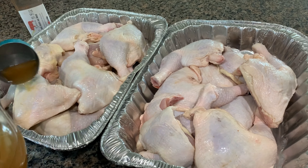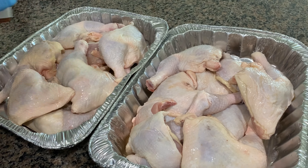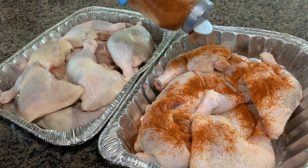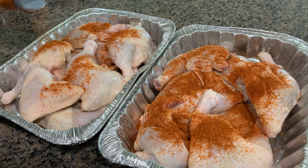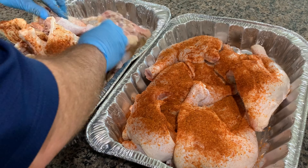We're gonna start off by adding apple cider vinegar to these pieces of chicken. What this is gonna do is break down the tissue a little bit, allow more of the smoke to penetrate the meat, along with allowing the dry rub to be absorbed into the meat as well.